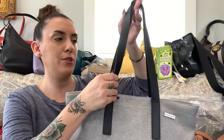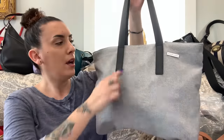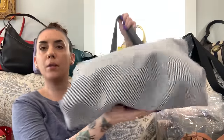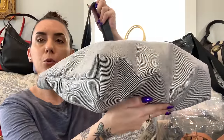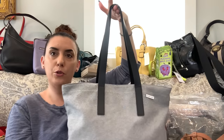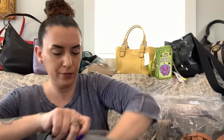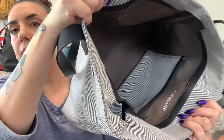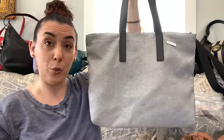Next up is the Everlane tote. It's a canvas material — the straps look like leather but I'm not going to claim that. It's a gray tote with black handles, really great for the gym, beach, work, or school. It's in really great condition with hardly any wear on the corners. Nice big tote, double strap, zipper closure, and one compartment on the inside — very clean. Dropping the Everlane tote to only $25.